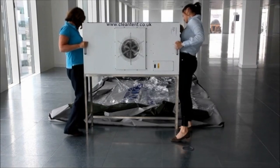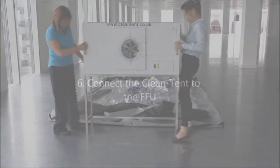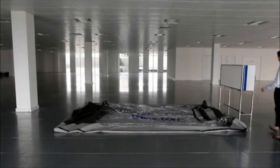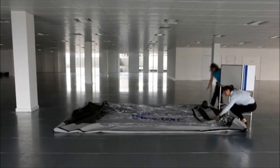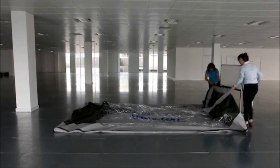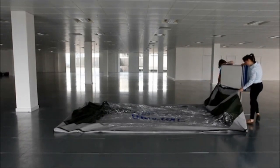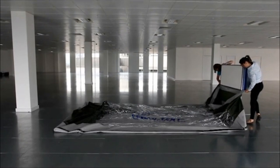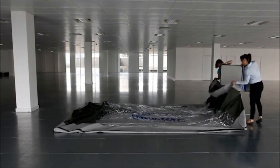In order to connect the clean tent to the fan filter unit you will need two people. Gently rock the fan filter unit back to lift the front edge enough to slide the bottom skirt between it and the frame. Clip the fan filter unit to the frame and then velcro the three remaining skirt sides to the fan filter unit.